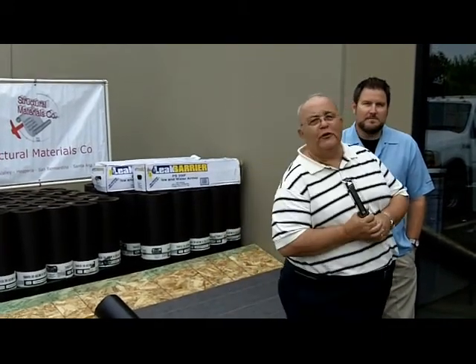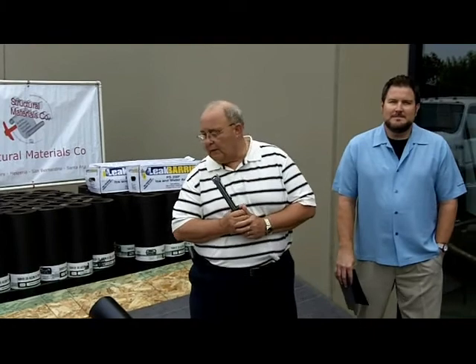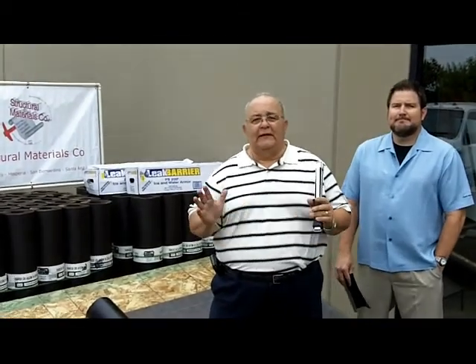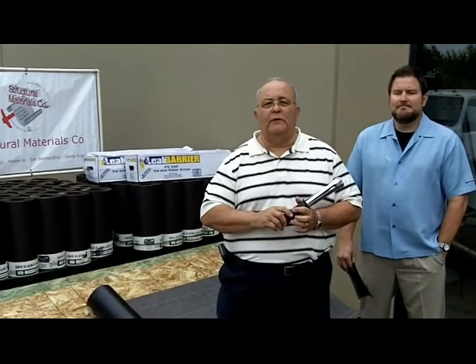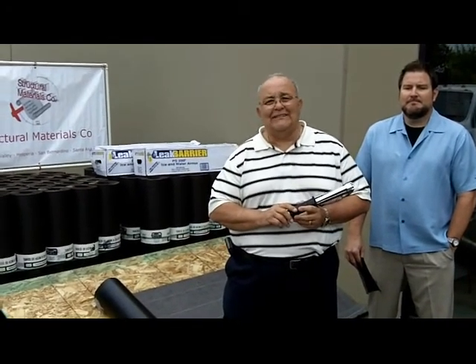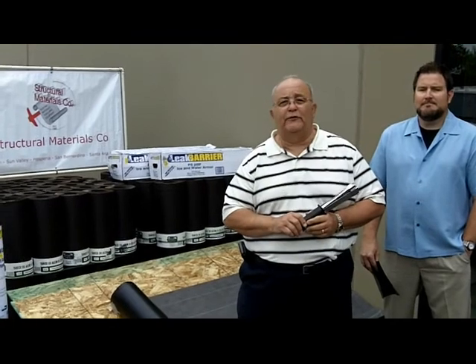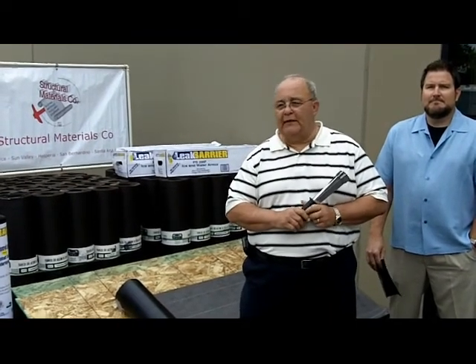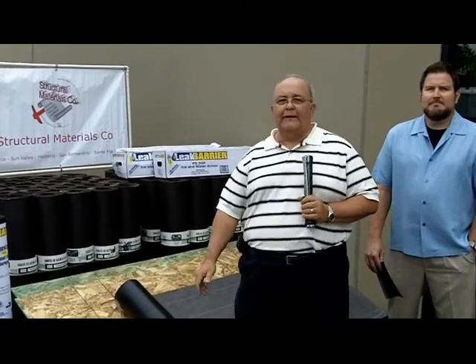What we're here today to show you is a new product that we have out that has been used for about 13 to 15 years. It can be used under metal, under shingles, and under tiles. The strong point of it is that it's an easy install. It comes in a four-square roll, it has a six-month exposure rate, and it seals around the fasteners because it has an asphalt backing.